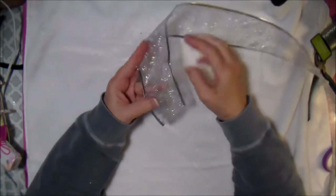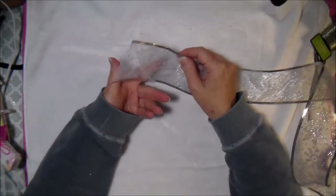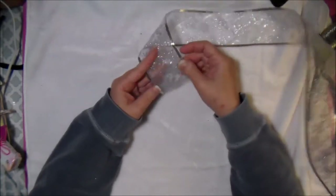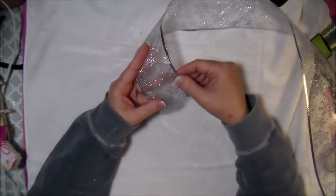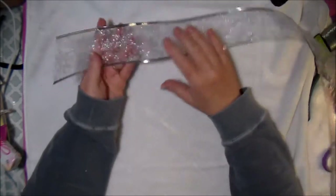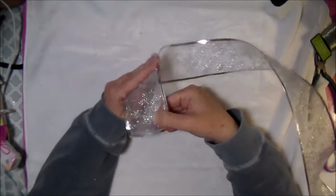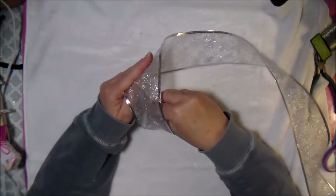You're going to start out with your center first. Take the good side — the right side. On this ribbon the glittery snowflakes are on the front side, which makes that the right side. I want the right side on the outside of my bow, so I'm simply going to take this and roll it up into a little circle.